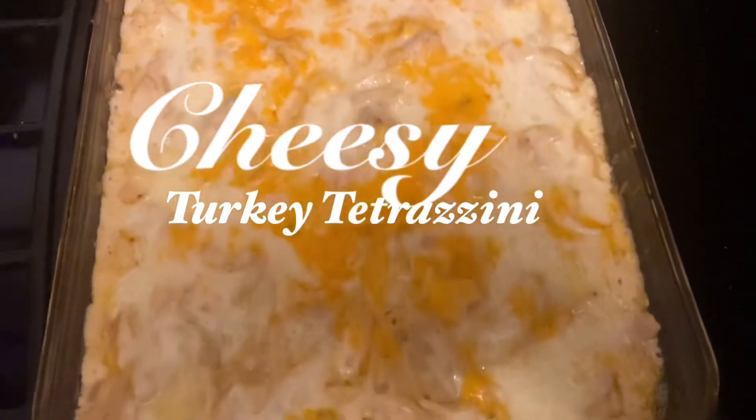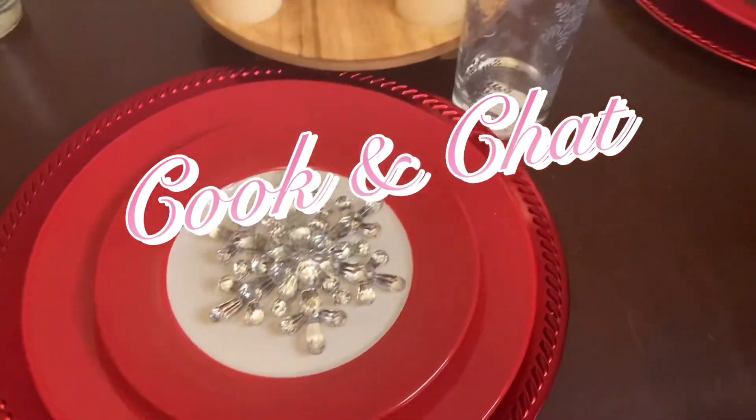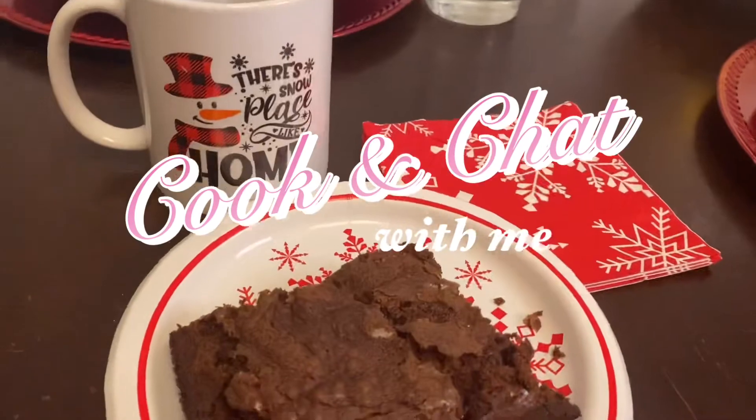Hello friends, welcome! Today we're going to make some cheesy turkey tetrazzini. If you don't mind, stick around — I would love to chat with you and get to know you guys better.